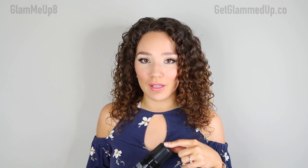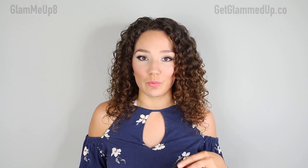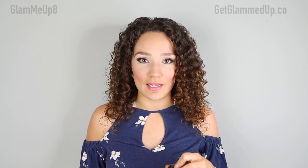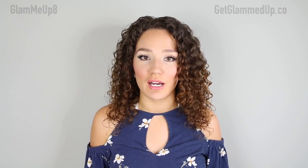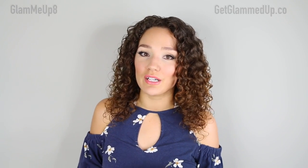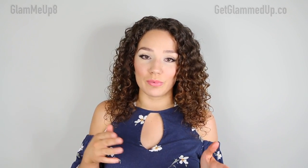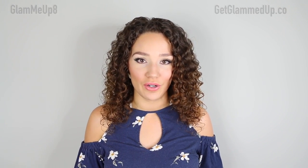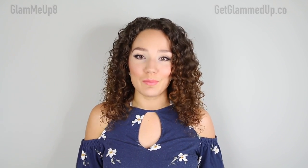I almost forgot to mention — after applying the self-tanner I usually wait about 30 minutes and go in with a second layer. It says you can do that in the directions and I highly recommend it. In winter I'll probably just use one layer, but when I want to be really dark I let it dry a bit and go over my entire body one more time. I don't go back over my hands, feet, or face because one layer is plenty there. With this one I can get as dark as I want after just one night — two applications in one night — which is so much easier than applying it multiple nights in a row.